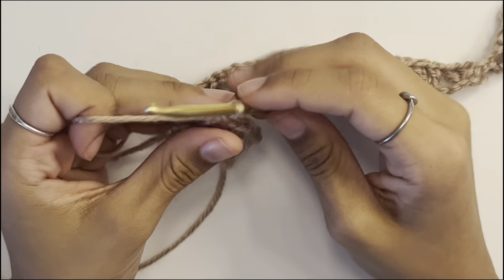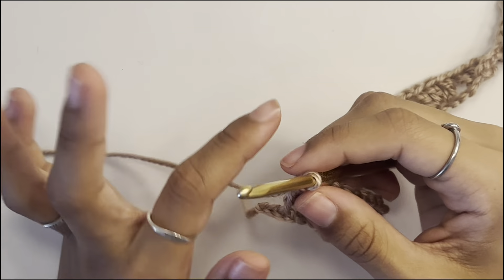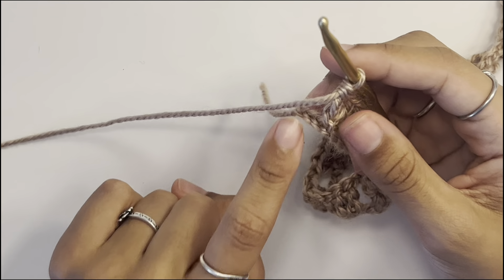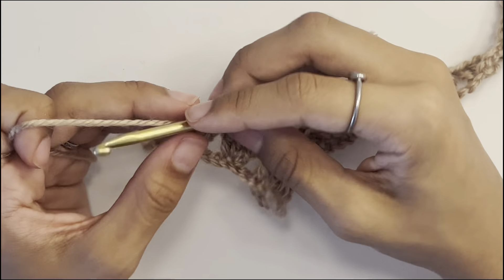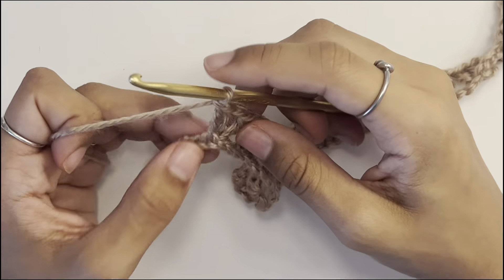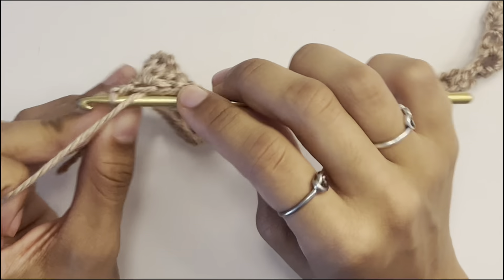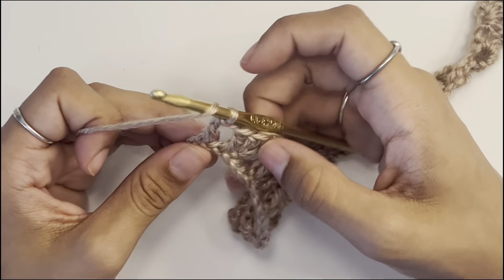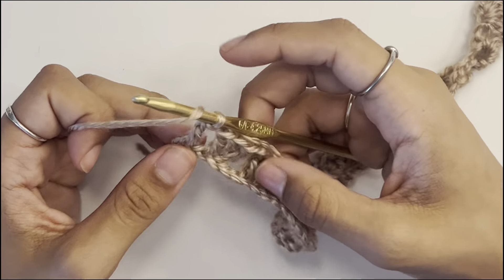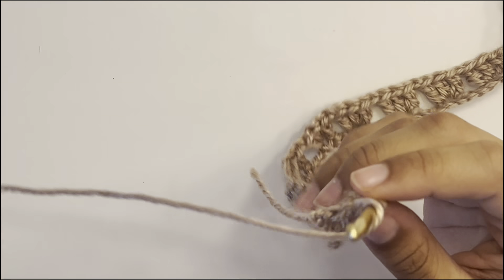When you reach the end of the row, you should have three stitches left. Skip two stitches, chain one, and go into the third stitch. If you counted wrong and only have two, just go into the second — it's not a big deal. Work one double crochet into that stitch. Working into the chain always takes a little while, but once you keep going it goes faster.